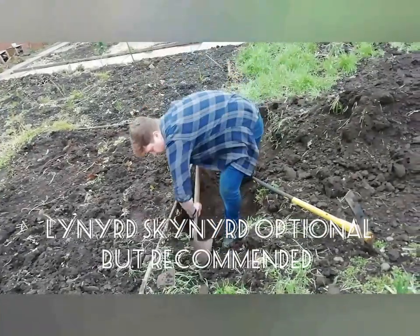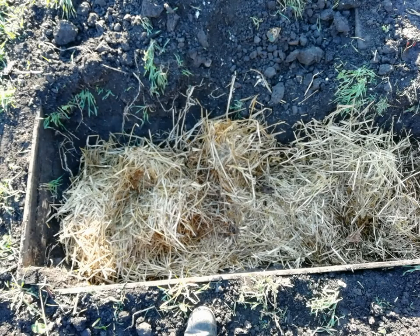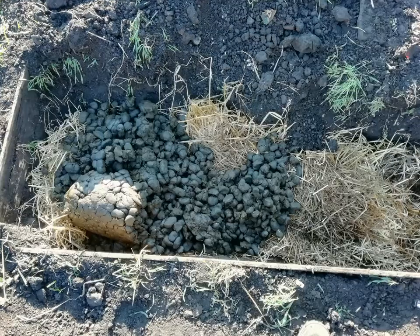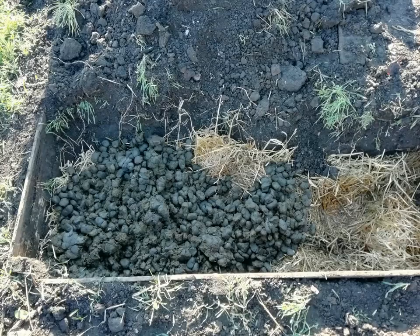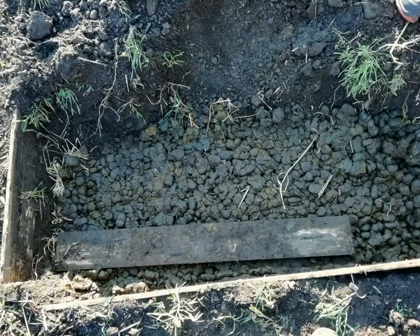The first thing you want to do is dig a pit. The rule of thumb is one foot of depth for one month. Then you place alternating layers of straw and manure about 4 inches deep per layer. You want to make sure you compact each manure layer as hard as you can — this will stop it sinking as much.